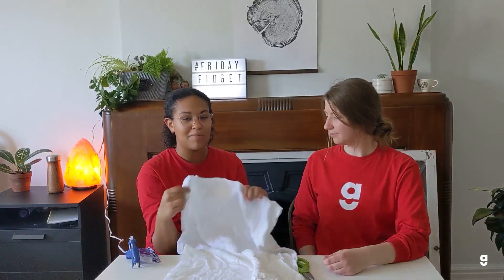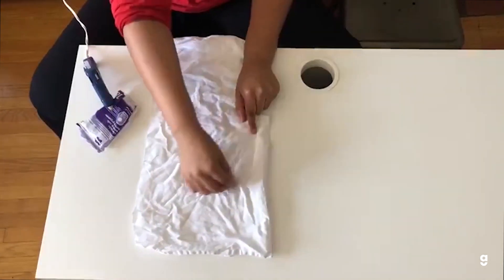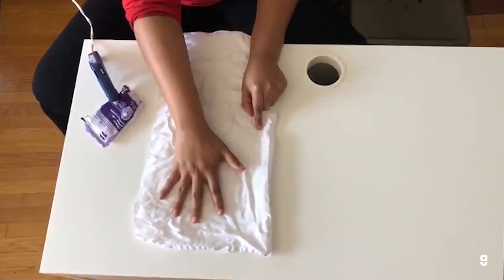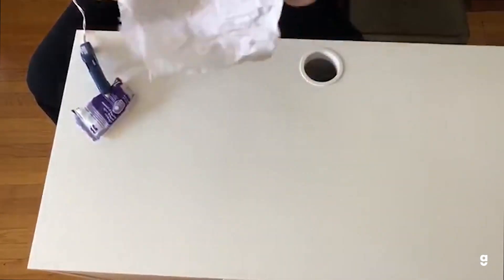It'll make more sense when we actually show you. All you need for this activity is some sort of fabric — we're using an old pillowcase — marbles or little balls, scissors, and some sort of glue. We're using a hot glue gun, but if you don't have that you could use Elmer's glue or any super sticky glue. We're going to start by cutting the pillowcase down because it's a little big. Now I've cut the pillow and essentially I'm going to glue a maze pattern on half of the pillowcase, put the marbles in, and then glue it shut.